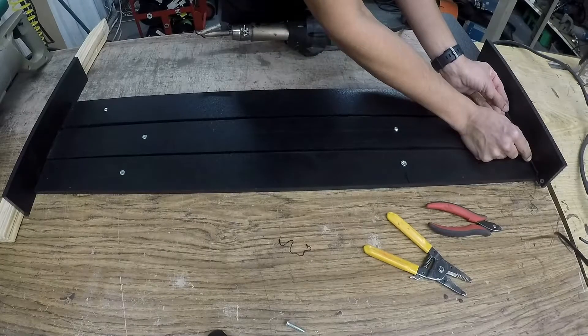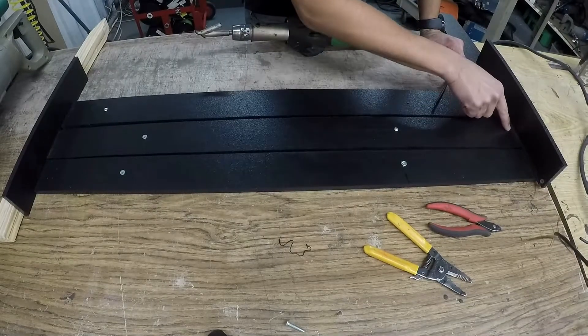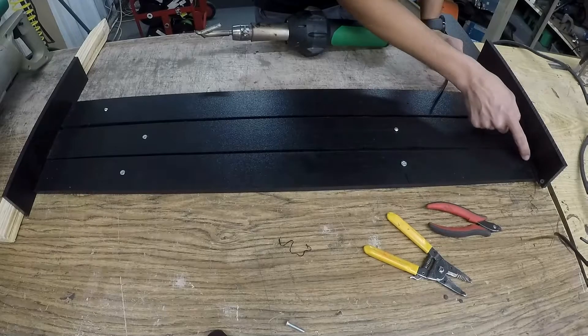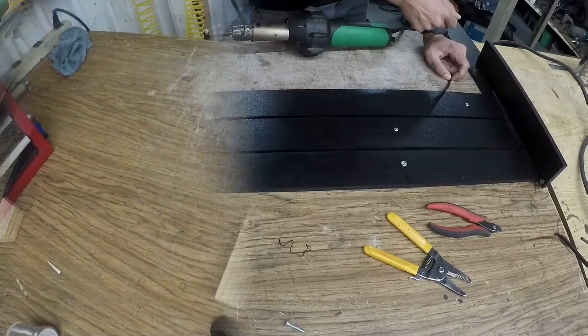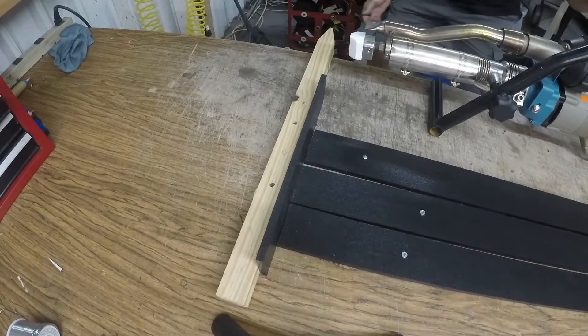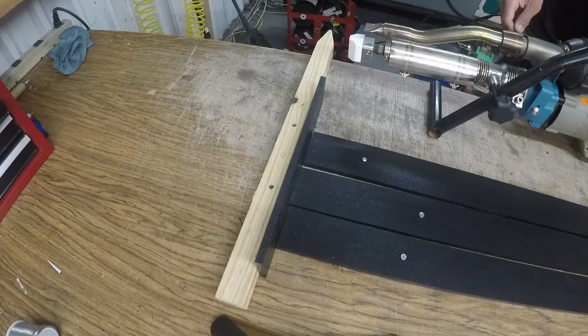The extrusion welder I'll show you in the next few seconds is going to give a bigger, beefier weld. All you have to do is throw down one pass with that, compared to multiple passes with the hot air tool. Here is the extrusion weld part — I've inserted the welding rod into the hole.